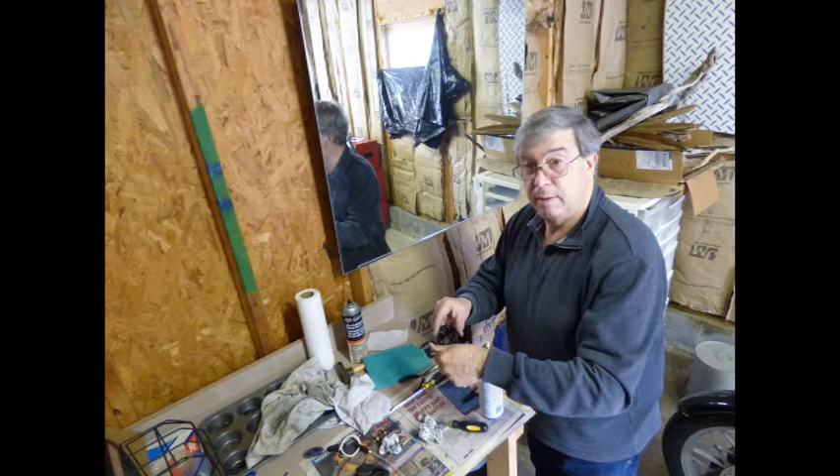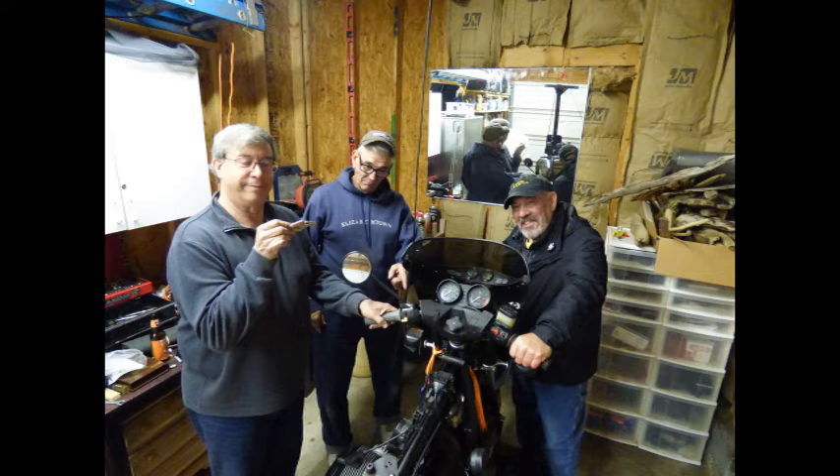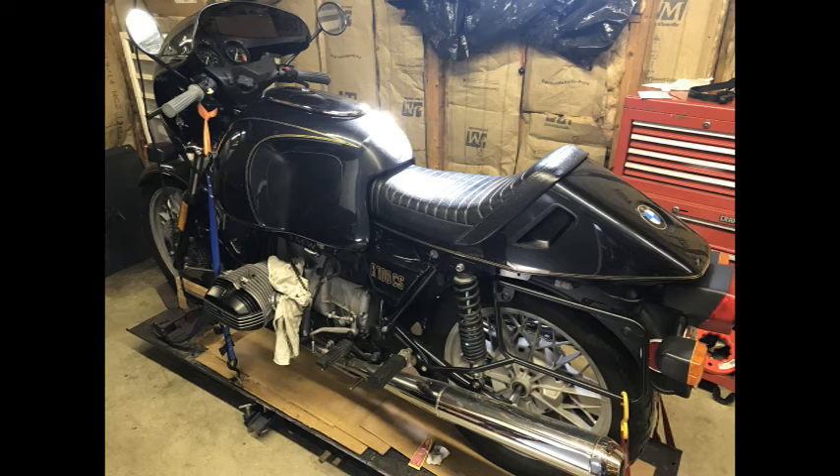Once back at the shop we did some more work on the CS, and then decided to work on a way to be able to remove the seat while the full-size Heinrich tank is installed. We would later call this the Heinrich maneuver.